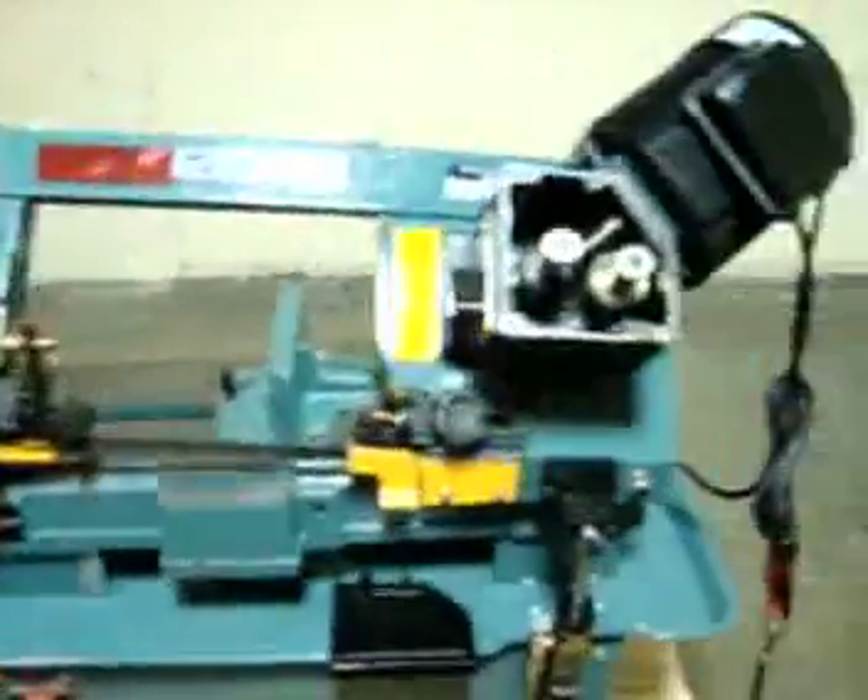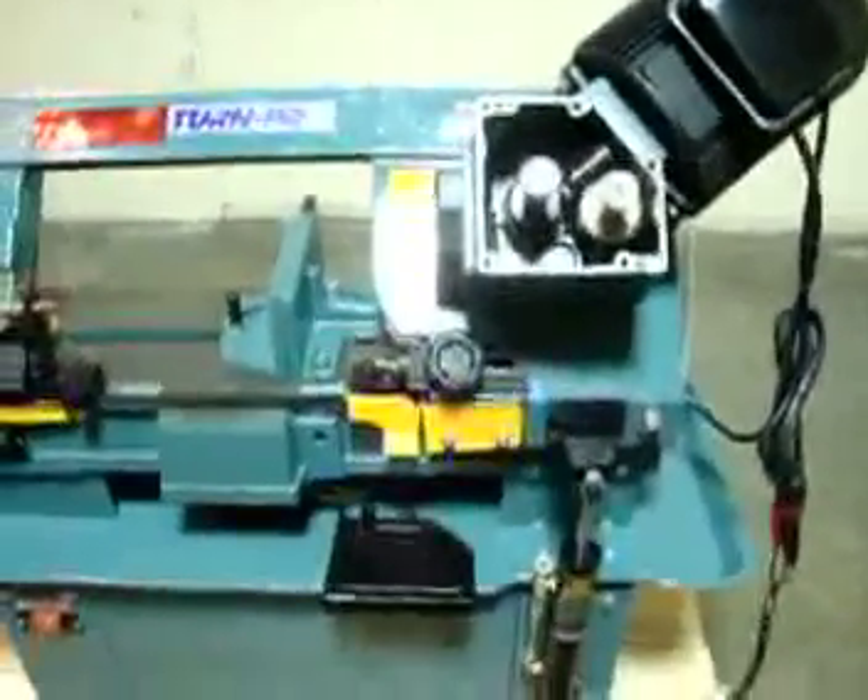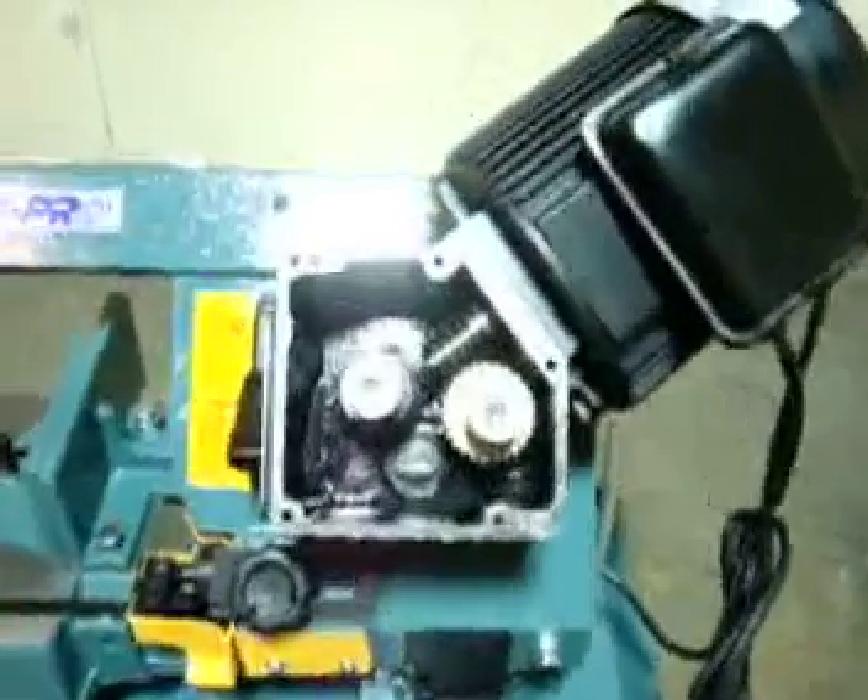The hydraulic down feed works very well on it. The motor runs really well. I mean, it's in really good condition other than the gearbox.